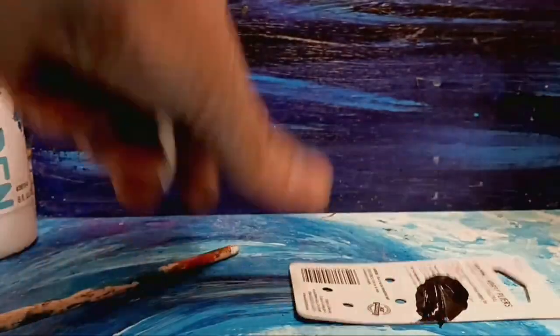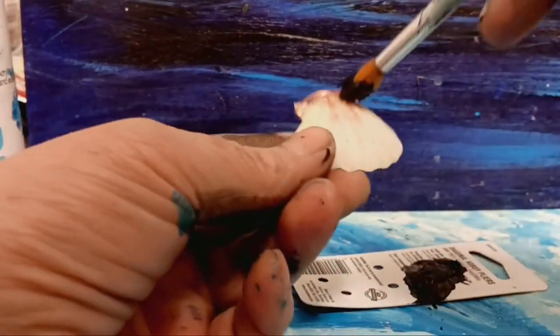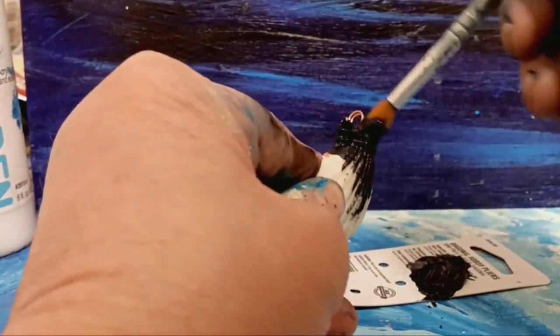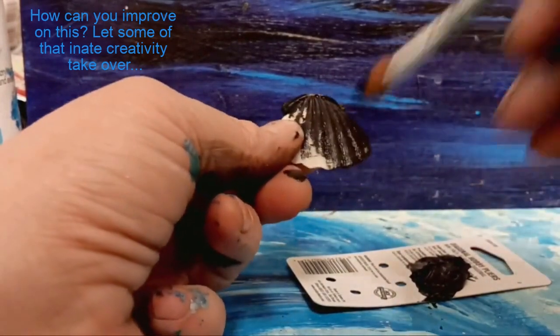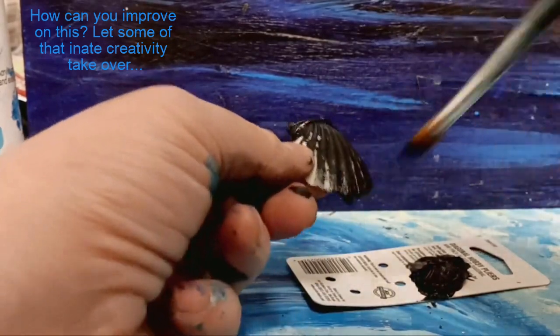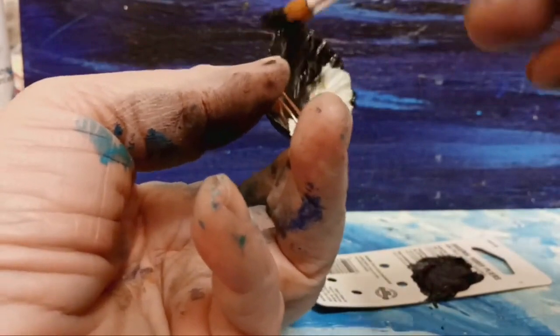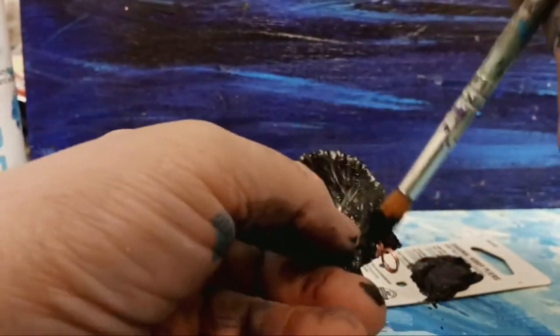I got paint all over the place, but I want to paint it. I'll get some white paint — actually, this paint is Utrecht Studio Series acrylic in deep black, but you could probably use any kind of black paint. I'll just paint the whole thing.